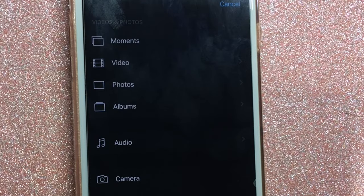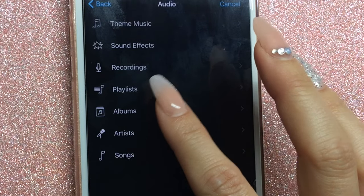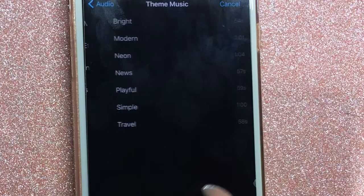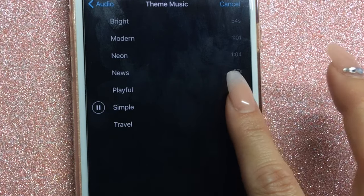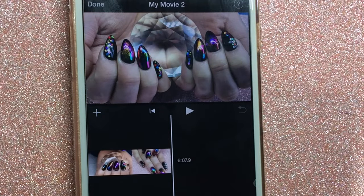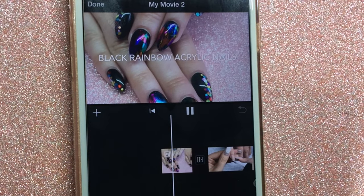Last but not least, I add music. I click the plus button, then Audio, then Theme Music, and add that to the video. The volume is usually okay, but it's important to check that your voice can be heard over it — it does usually duck in and out automatically. Then I rewatch the whole video, make sure I'm 100% happy with it, save it in HD to the camera roll, and upload it however I like.